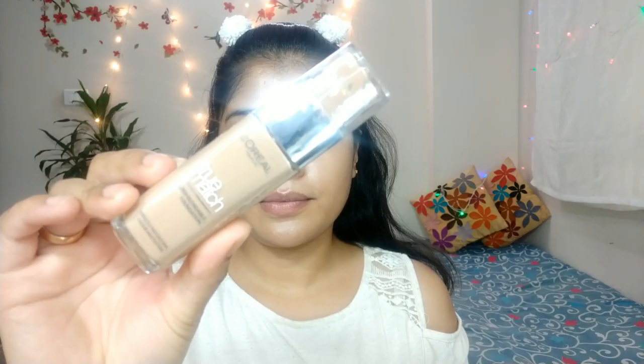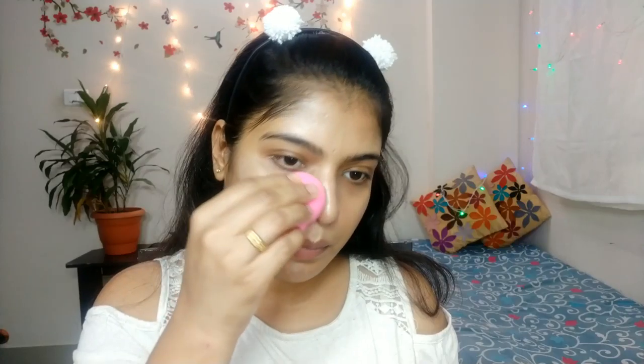I am going to apply foundation. This is L'Oreal True Match foundation. The shade is 4N Beige. I am going to apply it with a sponge. Now I need to blend the foundation well.